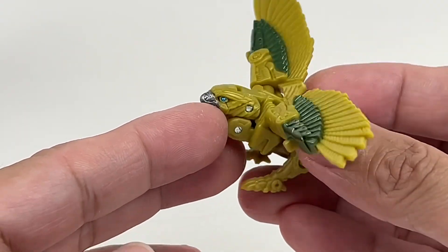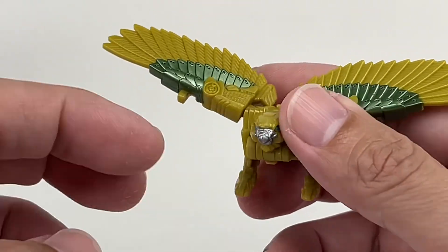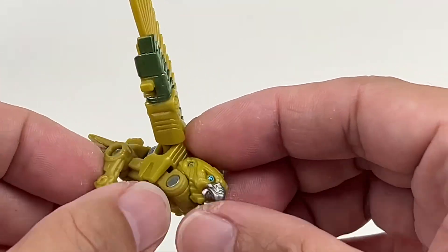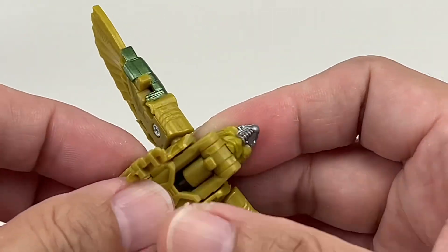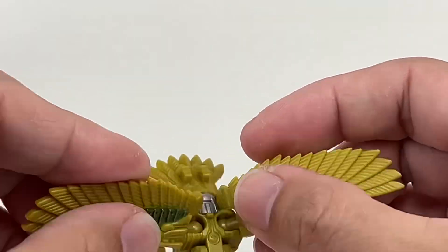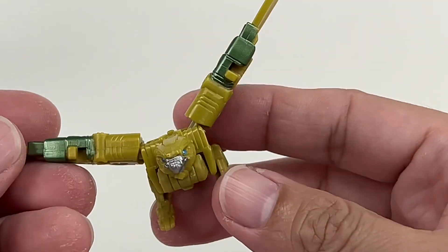In Beast Mode, she has amazing details. Just look at that head sculpt of the bird, the wings, the details — fantastic details all around. Articulation is limited to hinge motions on the hips of the bird, and obviously the wings are on ball joints, so you could have her flapping about and all that.